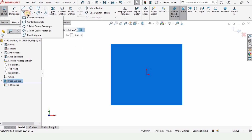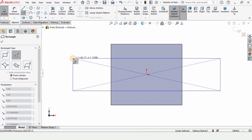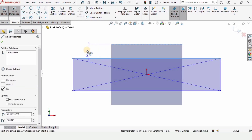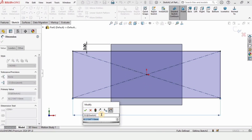Select the Center Rectangle tool again and create a rectangle at this origin. Now we have to define the dimensions for this rectangle — from this line to this line, I'm defining the distance as 3 millimeters, and define the length of this line as 60 millimeters.